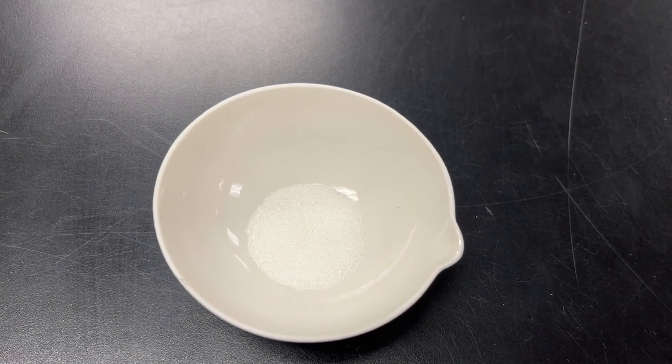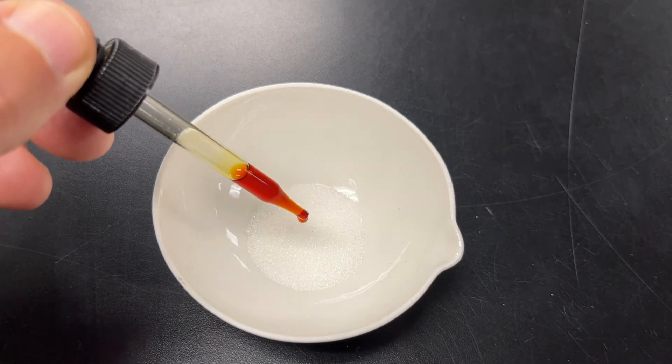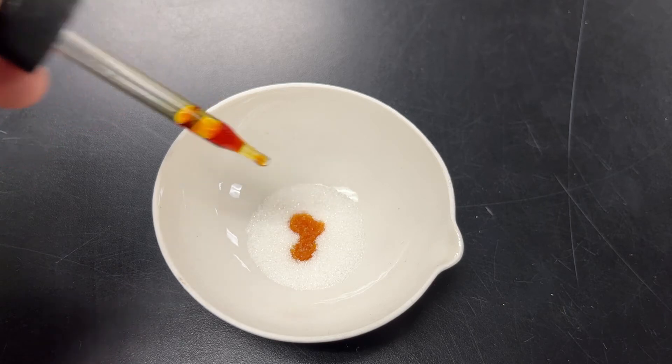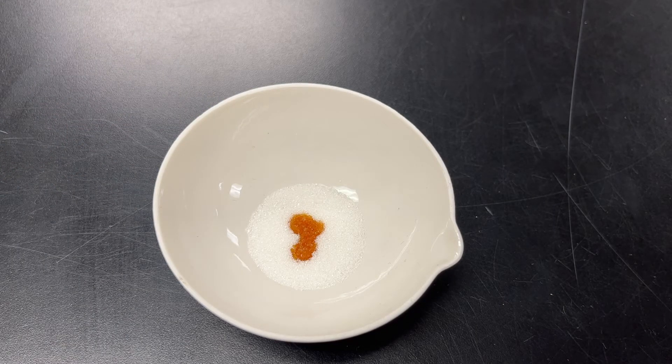Now I have some sugar — regular granulated sugar. I'm going to put some drops of iodine on the sugar, and you can see it soaks in. Let's see if there's a color change. It looks like no color change, so therefore sugar is not a starch, which makes sense, because starches are sugars that are linked together.